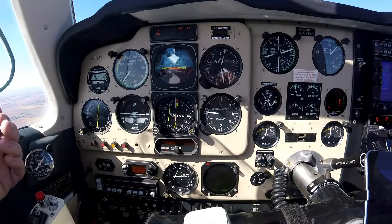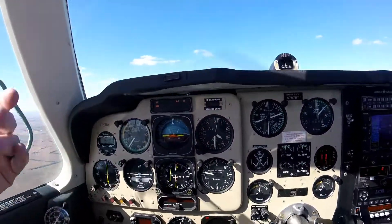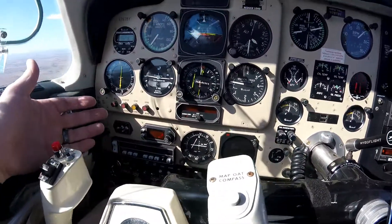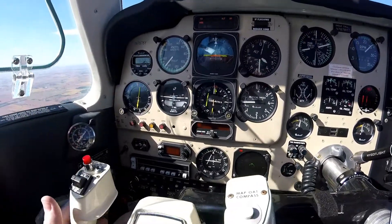That's pretty straightforward. You can also, without using vertical speed, get it trimmed out for a particular pitch. Once you have a particular pitch you like, you can hit the arm button and it should hold that pitch.